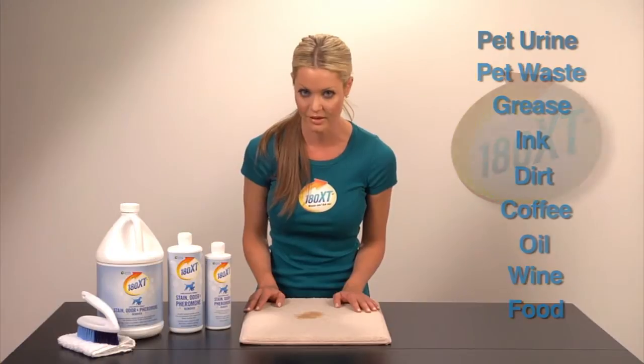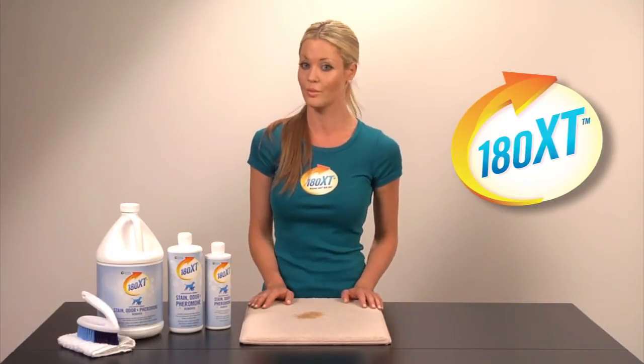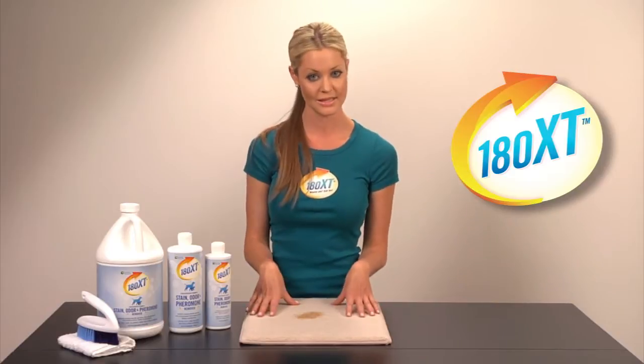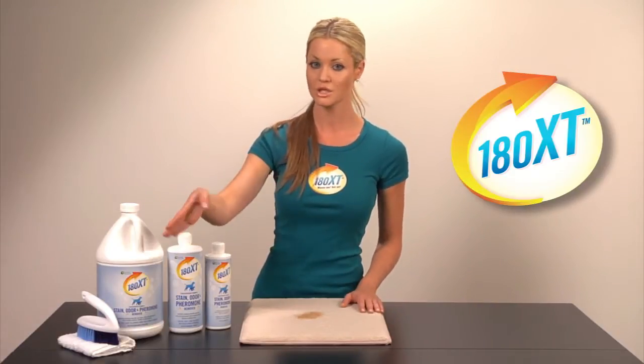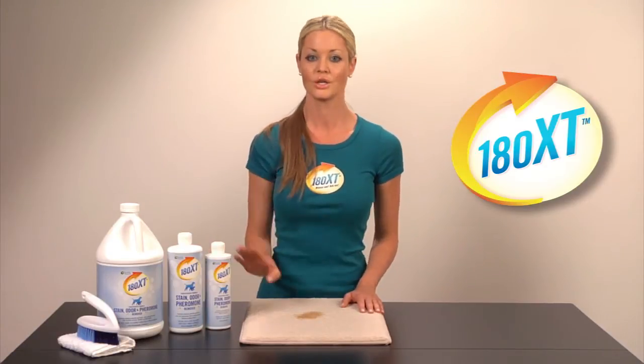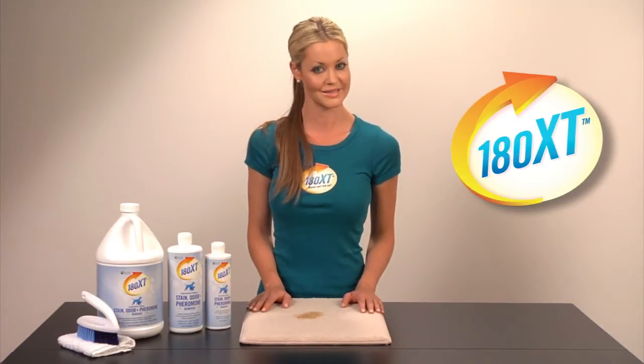Seeing is believing. So next, you want to demonstrate 180XT in action. Using your demo kit equipped with pre-stained carpeting, one scrub brush, blotting towel, and one 16-ounce bottle of 180XT, you will show them three easy steps to stain removal.